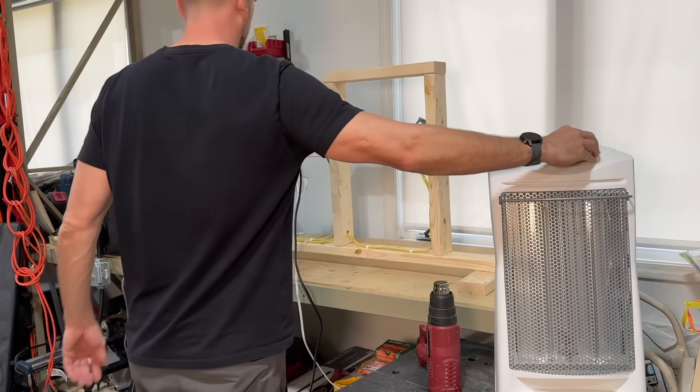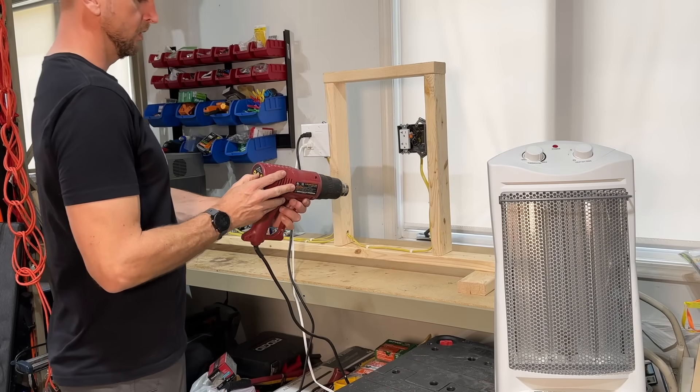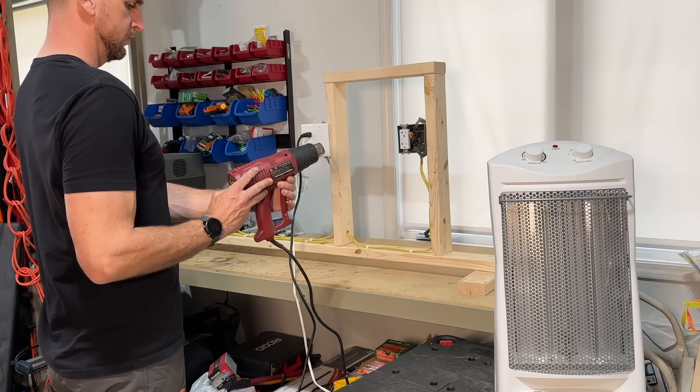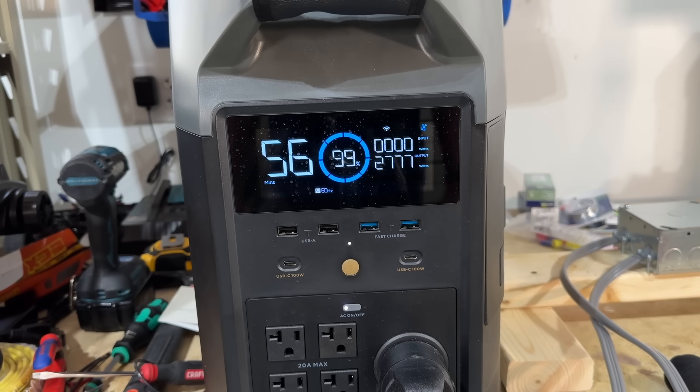I'll turn the space heater on to the max setting, then adjust the heat gun to the max fan setting and crank the temperature up to one from the last setting. We can see on the EcoFlow Delta Pro it's putting out right about 2800 watts. Dividing that by 120 volts, we're delivering about 23 amps to the circuit.